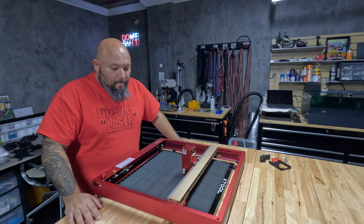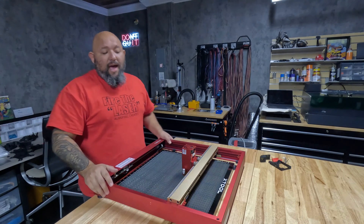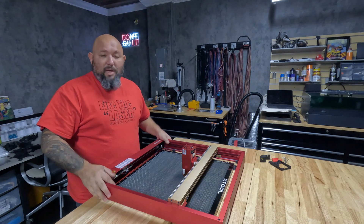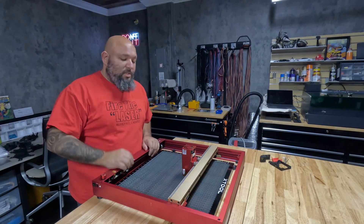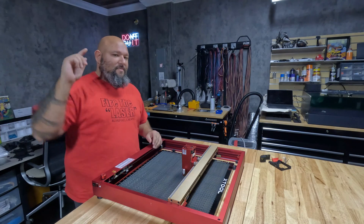So there you have it. If you like the quick review and the quick walk-around of what this machine has, please subscribe, like our videos, and help us make more videos. If you have questions or any comments, please leave them below and I will respond as soon as possible to everyone. Thank you, and fire the laser!